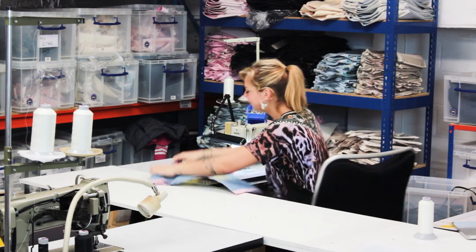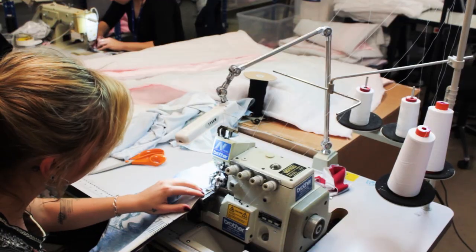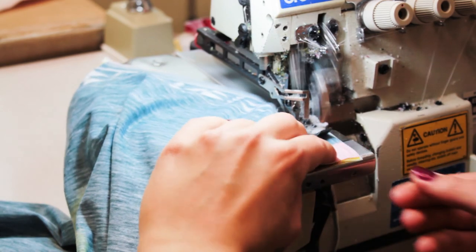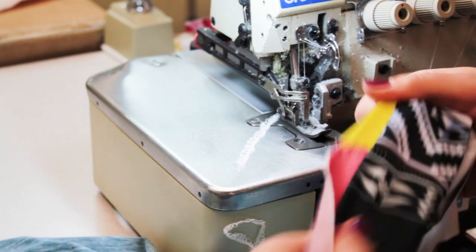I'm using three types of industrial sewing machines here at the factory, but you can still achieve the same results at home with just one. This is when the markings come in handy. For a high-quality t-shirt, you do want the stripes on the side to link up, right?